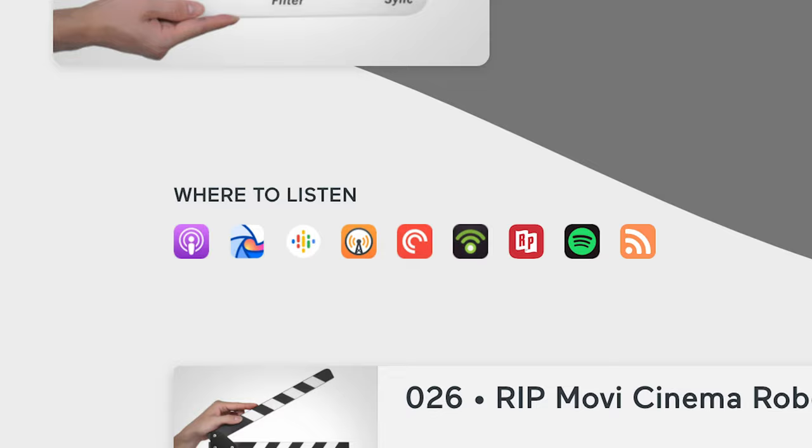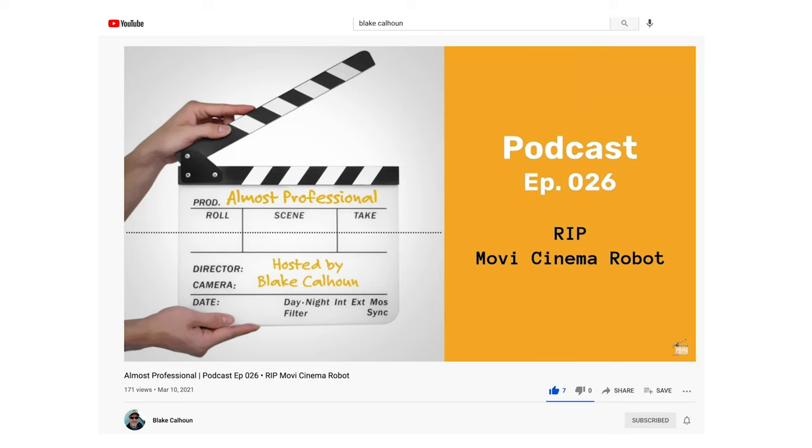The nice thing is, of course, it's then syndicated out to wherever you listen to podcasts — Apple, Spotify, Overcast, wherever. I also now put my podcast on YouTube; it's on my second channel. Links to that and the audio-only version of the podcast are in the description.